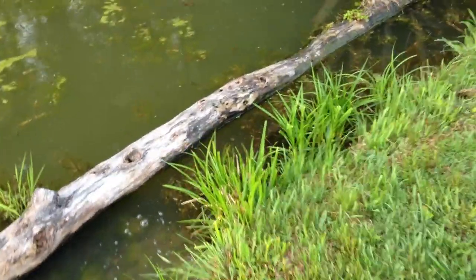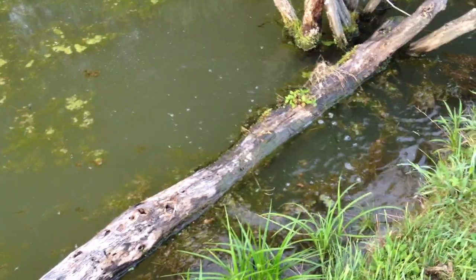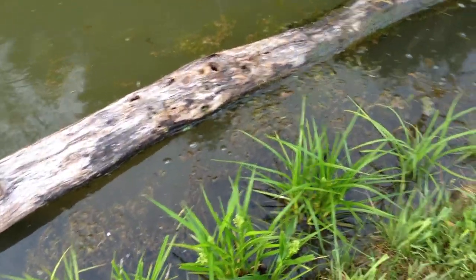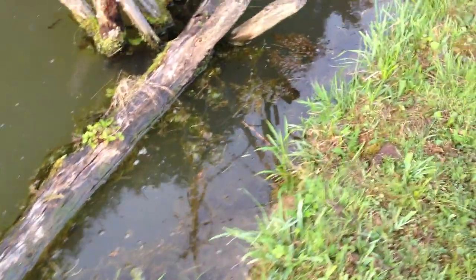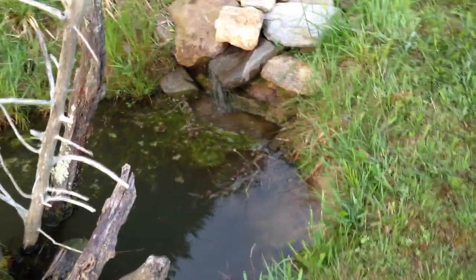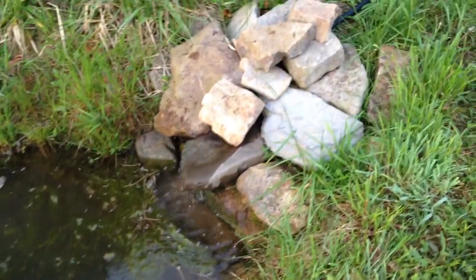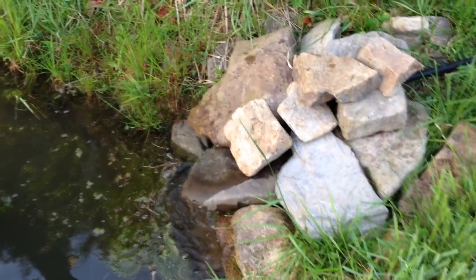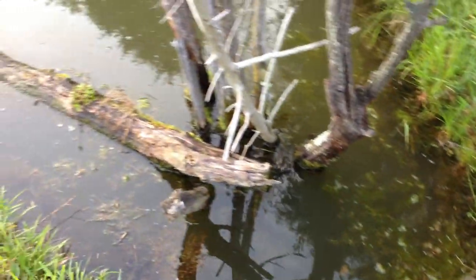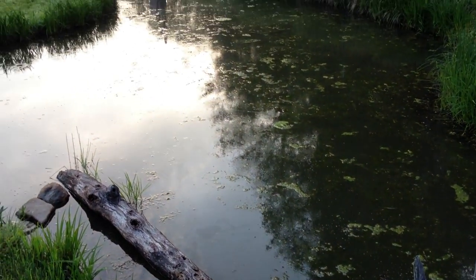Look at this one. A lot of frogs. Pumping water in from the stream to freshen it up, oxygenate it a little bit. I'm going to do some testing of the pond water this weekend, bought a little kit.